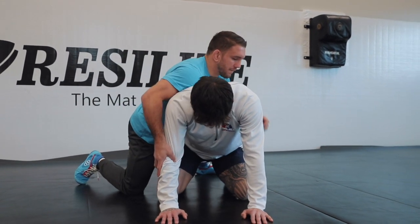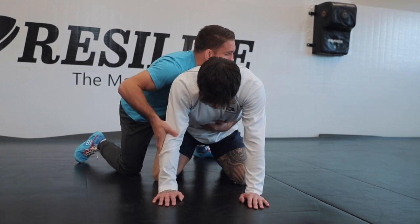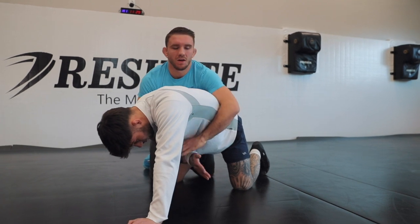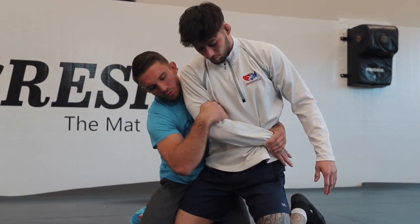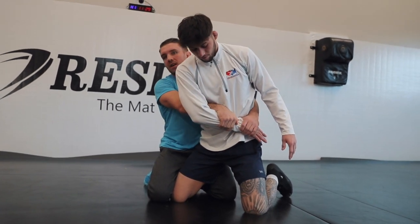Coach Kale uses this a lot. Going right to here, going right to the wrist — knee in the butt. A common tilt is a cross wrist roll, where if he's like this, this hand would be over top and I would roll underneath. For this move, I'm not doing a cross wrist roll. I'm doing a two-on-one tilt.